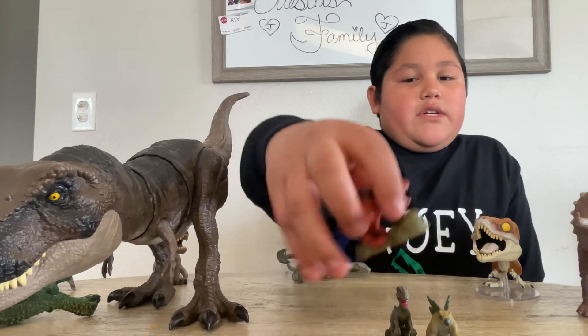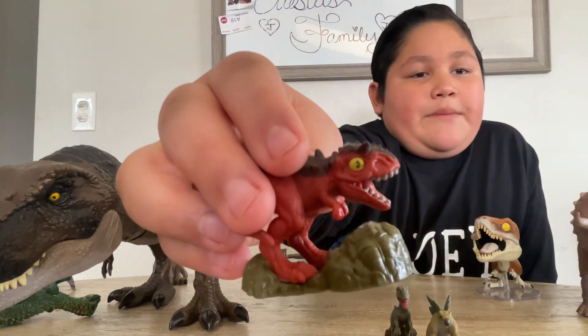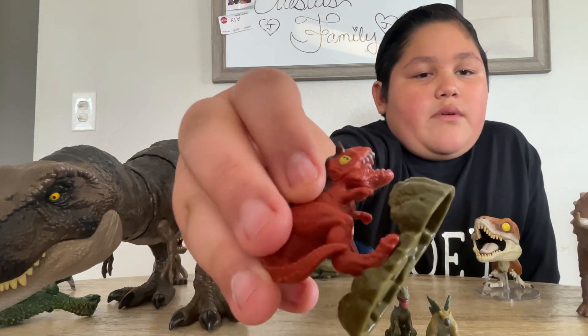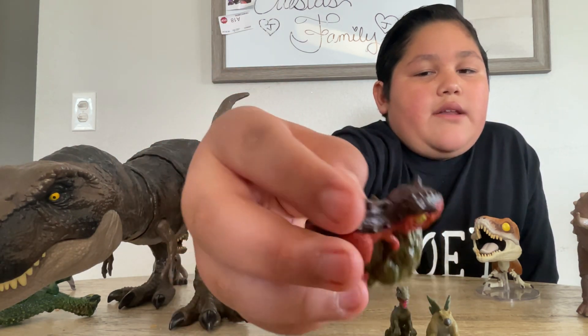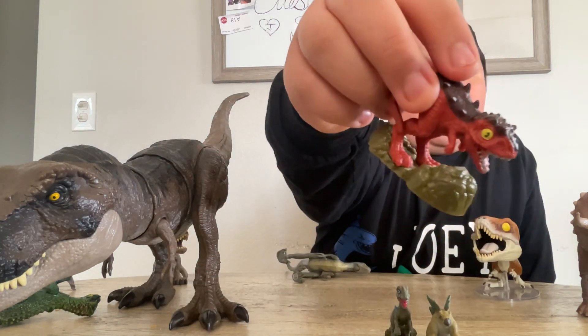Then we got these minis - we got a Carnotaurus with a bluish-green eye, red mouth, red body, brown top - like a dark brown top - and white teeth. Claws are also red.